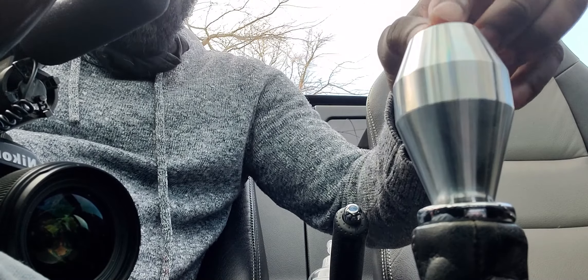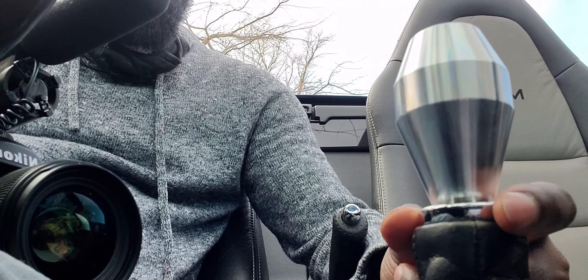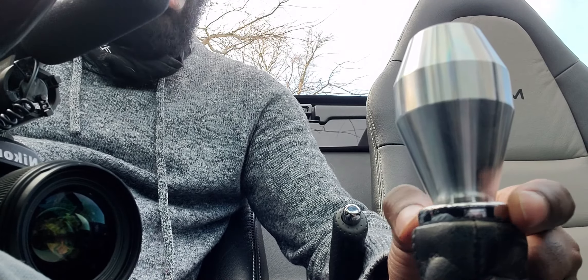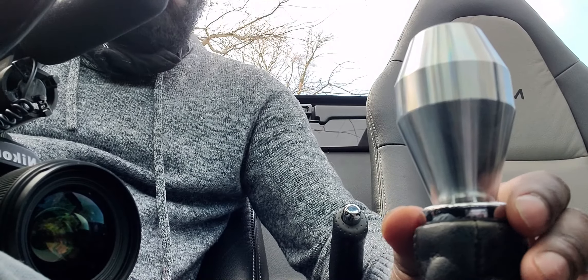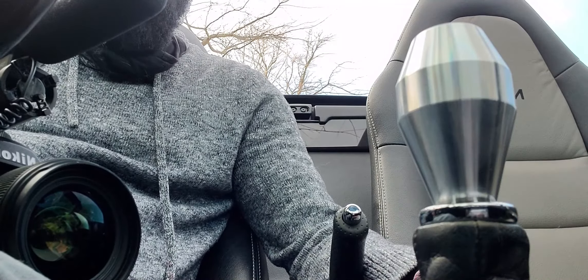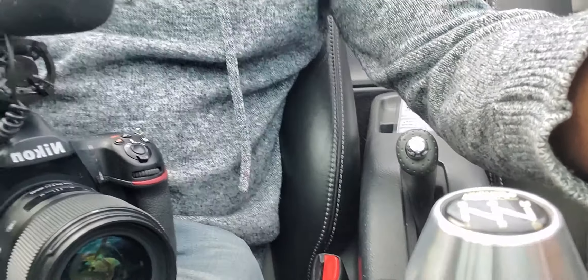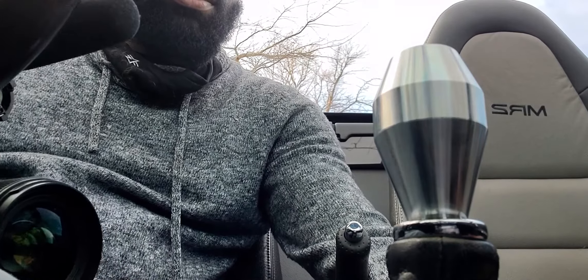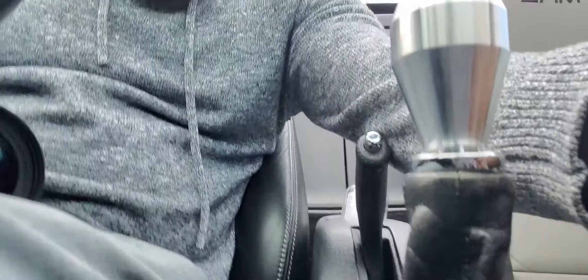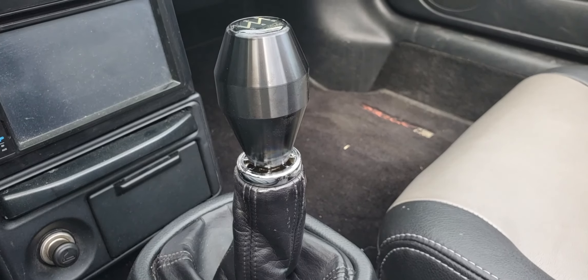I am not in love with it. I don't quite like this shift boot — it just doesn't look like it works. That part doesn't really come off, so I feel like I need a new shift boot to go with this. But looking at the contrast, I mean, it definitely looks good — I just don't know.